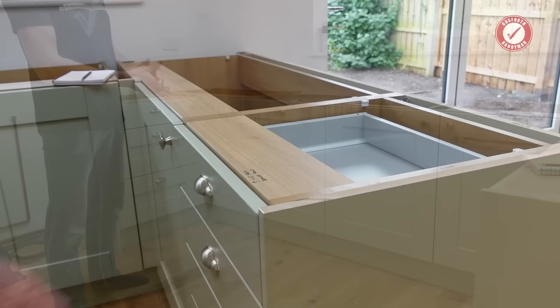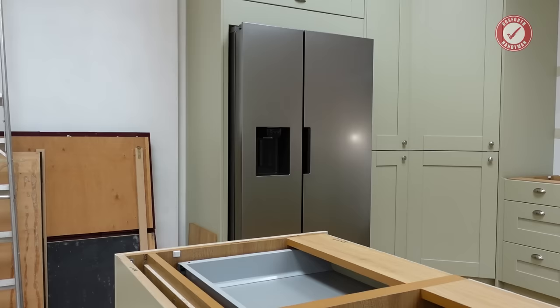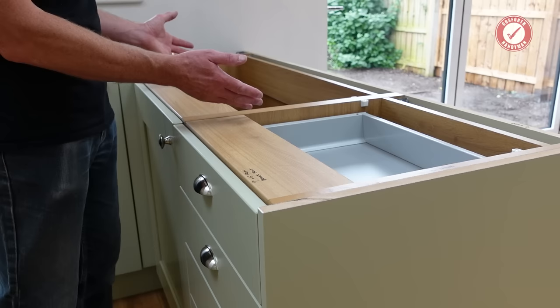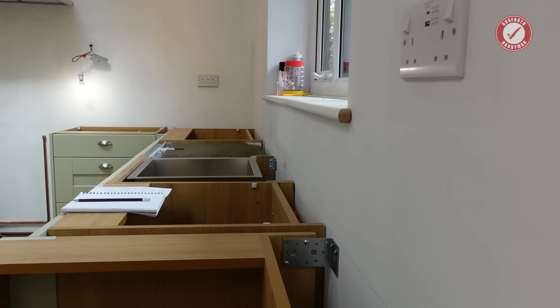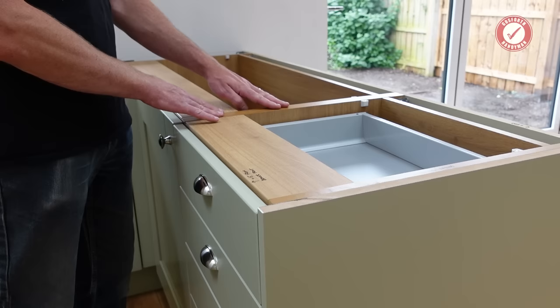These are all pre-assembled 18 millimetre MFC carcasses and the quality is superb — can't really complain. We've got nice thick 9 millimetre backs on them, unlike the really thin hardboard backs you sometimes get on cheaper kitchens. The carcasses themselves are really sturdy and have an oak internal finish. They're fully glued so you have no on-site assembly to worry about, which makes life so much quicker. They also come pre-edge-banded, including on parts you ultimately won't see, which gives a more professional finish and helps prevent moisture ingress over time.